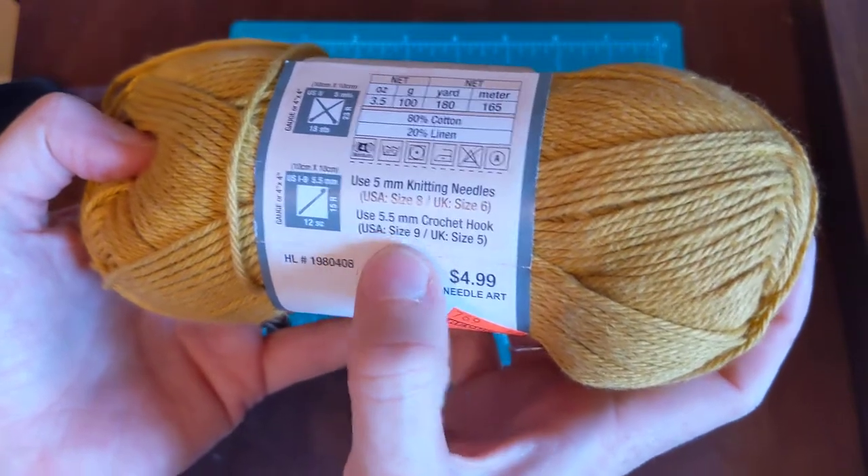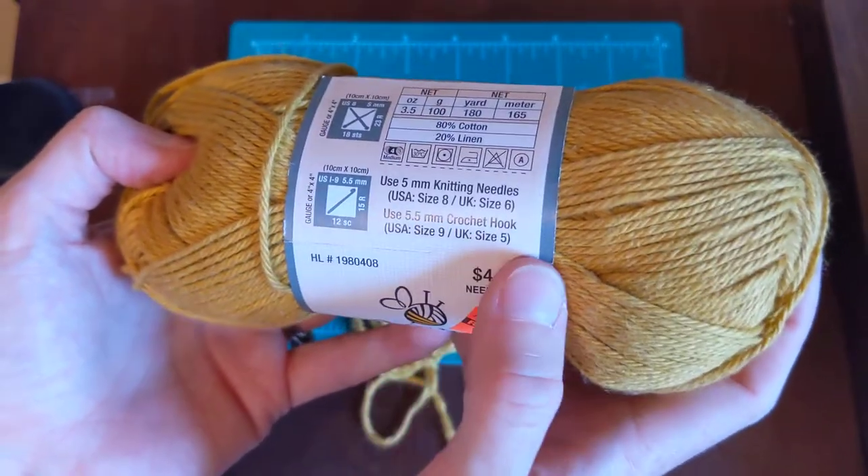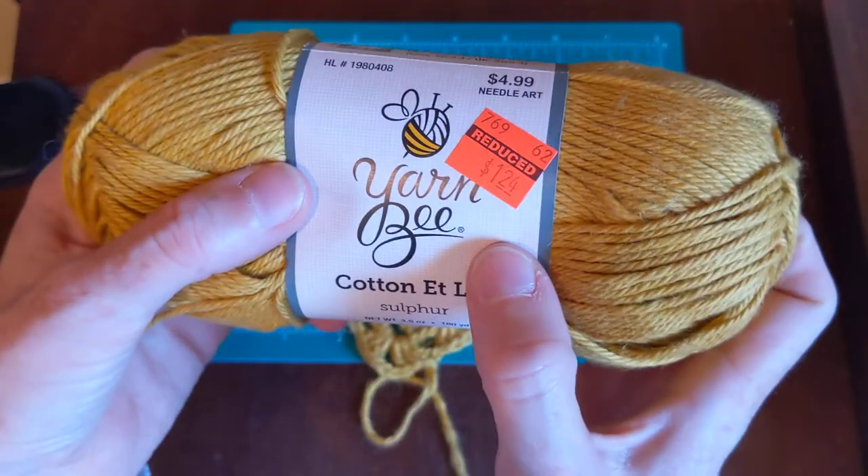For the crochet hook, it's a size nine U.S. This was a dollar twenty-four.